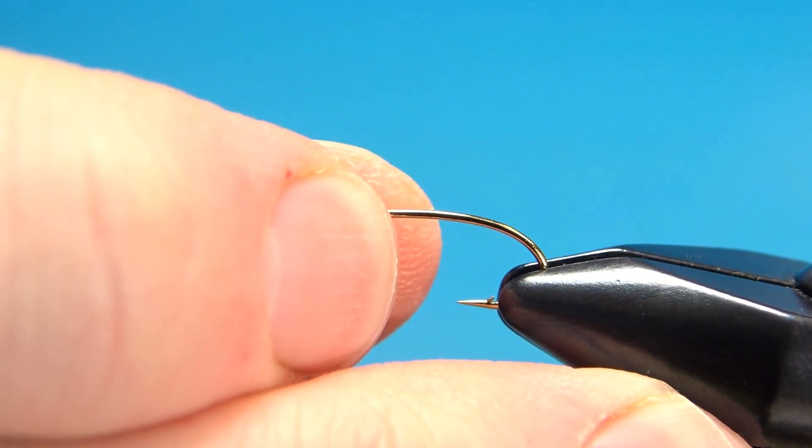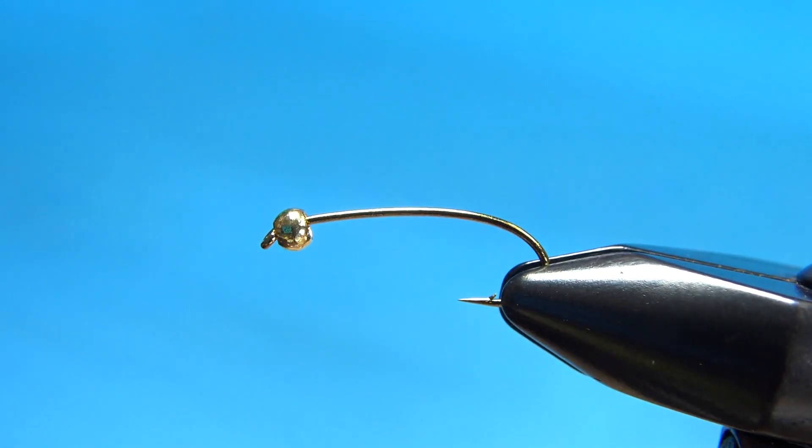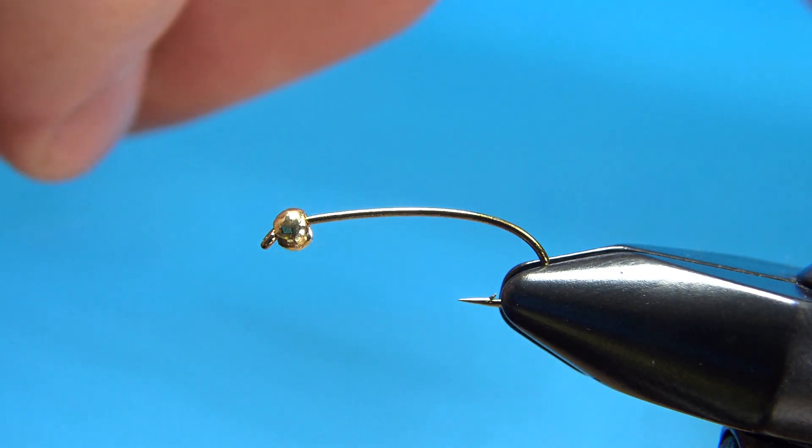I will explain the materials as I go and of course put the recipe in the description. So first off in the vise I've got a size 10 curved hook. You can tie this from anywhere up to a size 6 down to a 14. I've got a 2.8 millimeter tungsten bead. You could probably go to 3 millimeter on it but I think 2.8 has worked well.